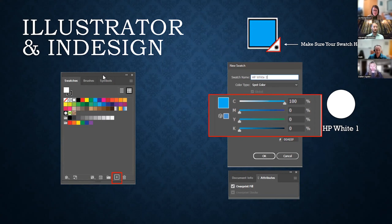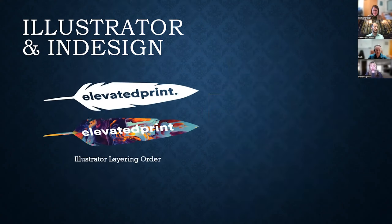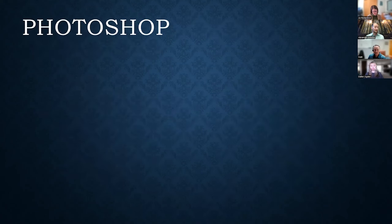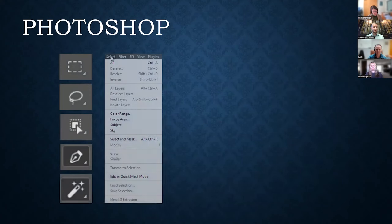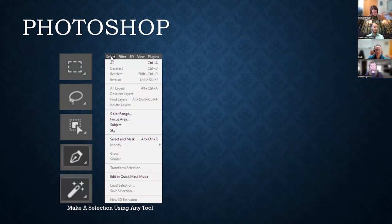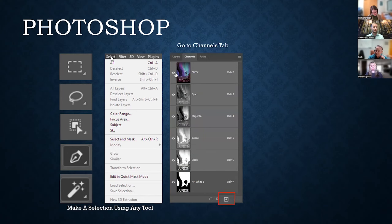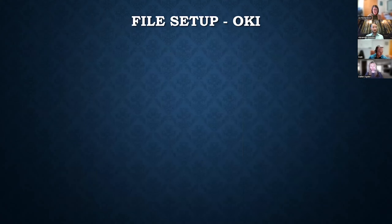Make sure the white ink elements are on their own layer, included above the CMYK design in the Layers panel. Don't worry if that went a little fast — we'll be reviewing all of this with Matt in just a moment. In Photoshop, adding a spot color is accomplished by making a selection and converting it to a spot channel, typically done by holding Control and clicking Add under the Channels tab. Files for the OKI are even easier — let's look at three options.